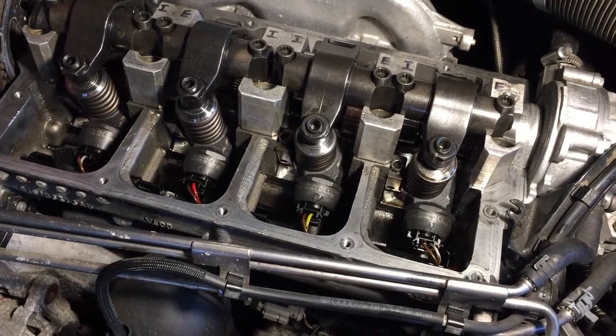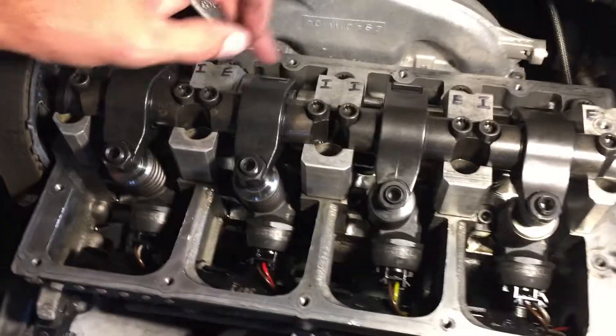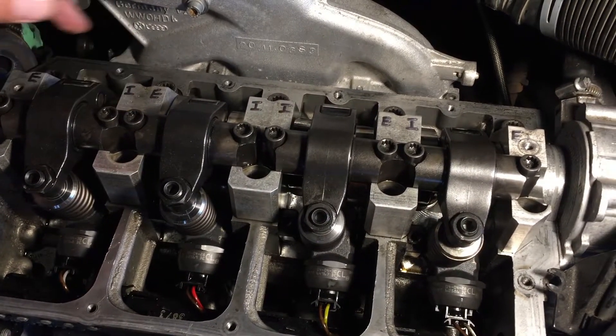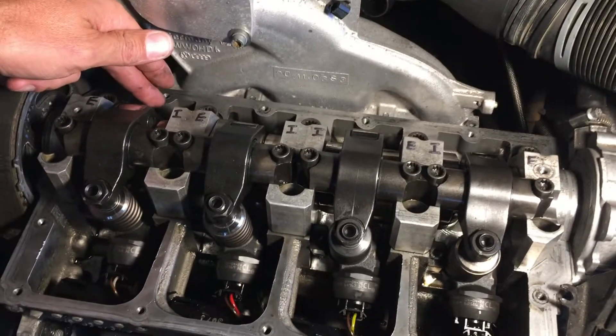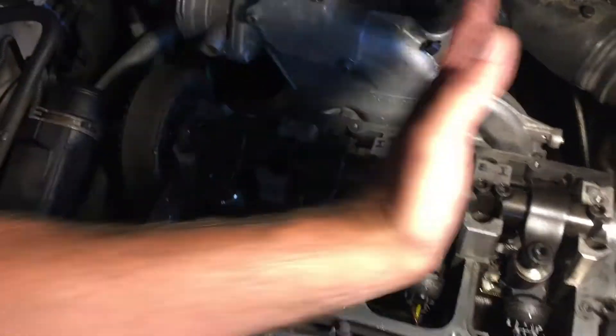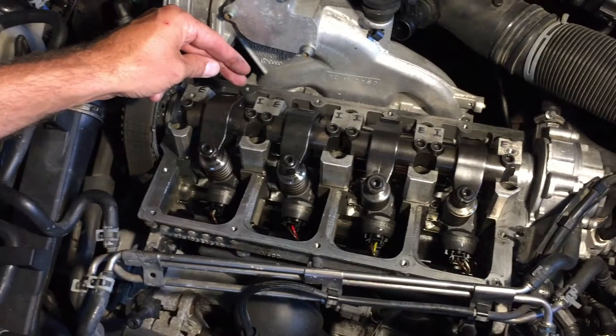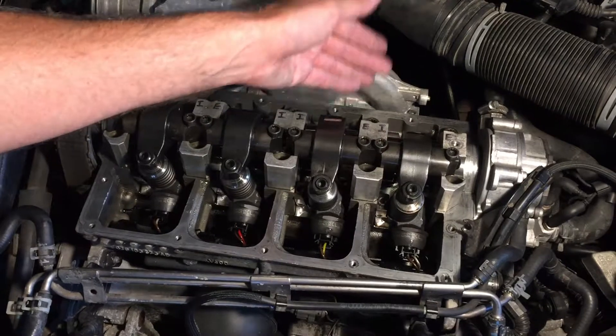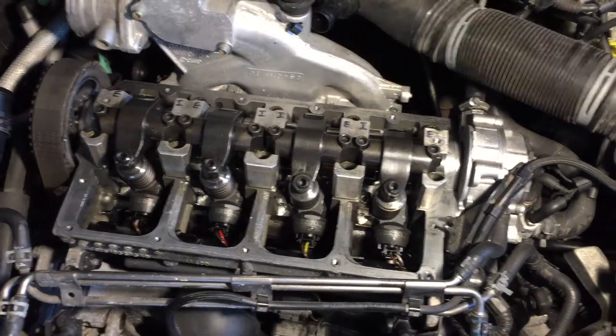To speed this up, put markings on here indicating which are exhaust and which are injectors so you know what you're looking at. Also, watch how the lobes come up as you're turning — you can do it sequentially, but it's faster if you watch which lobe is compressing next and grab whichever one is next in the sequence.